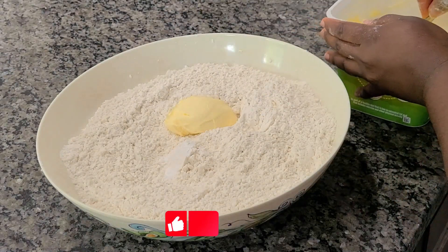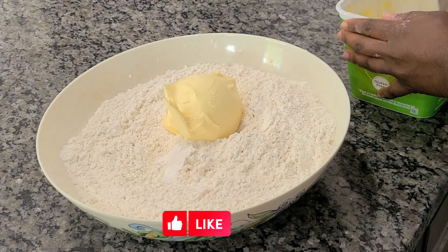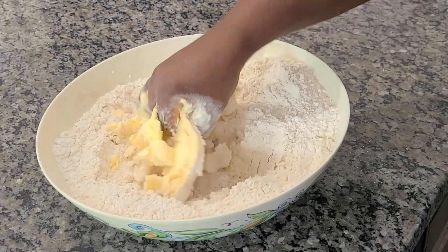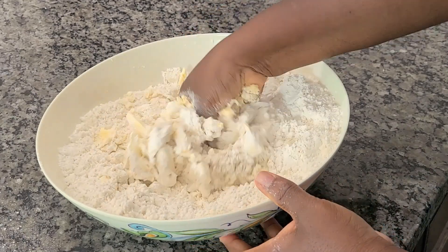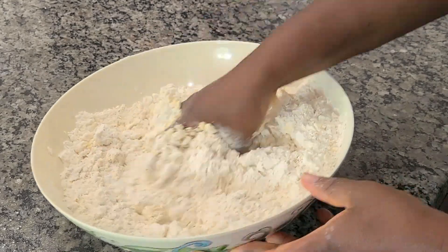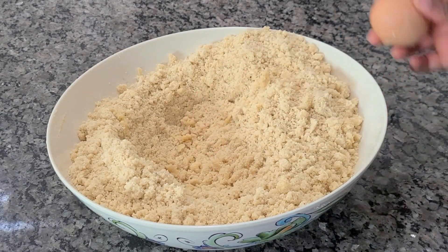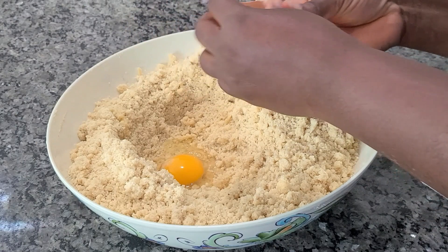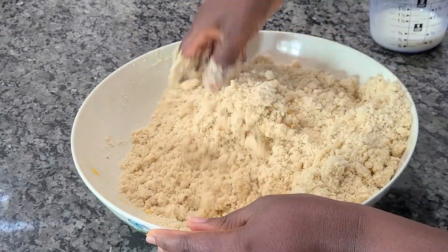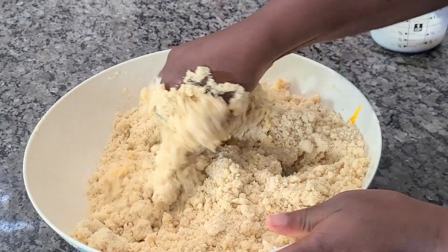I'm also going to add in my butter. For the butter, it all depends on you — if you want your pie rich, you want to add in more butter. But if you don't want the butter to overpower it, just add as much as you want. I'm also going in with egg and some milk, and that is going to help us form the dough.